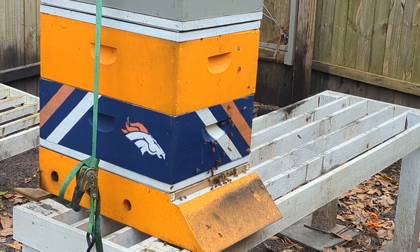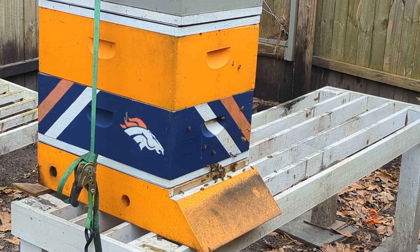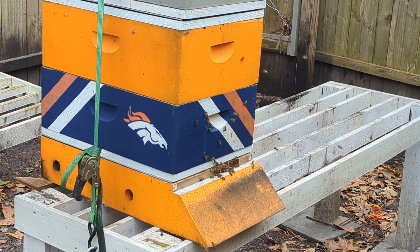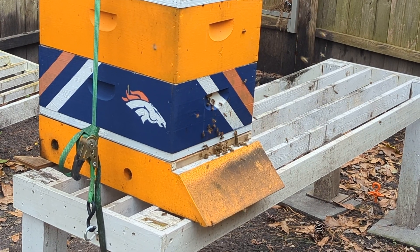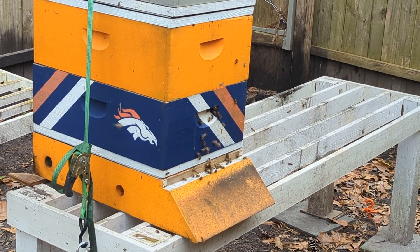And four brood frames from a former colony that I lost this past year.